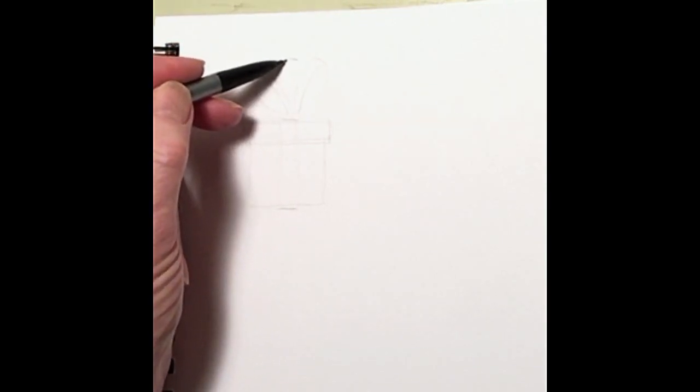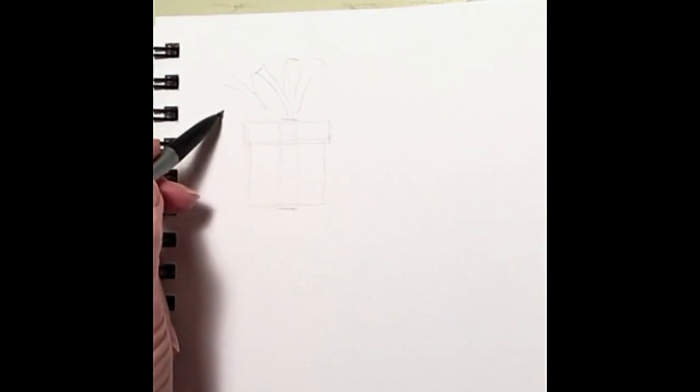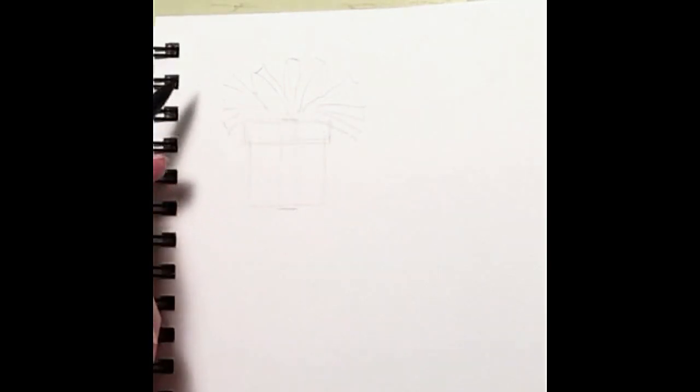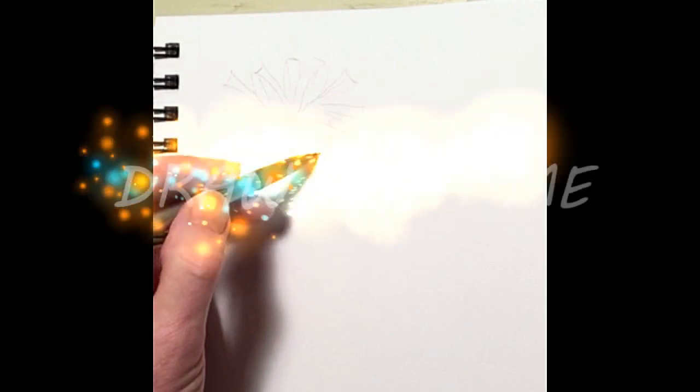Now I'm going to make my ribbon. I just made a circle here for the loop. I'm going to make another circle here and add on the width, and I'll add another loop up here like that. Then I'm going to add a bunch of ribbon, just kind of exploding out from the bow. There's no right or wrong way to do this — we can make it up and change it as we go and it'll be just fine.